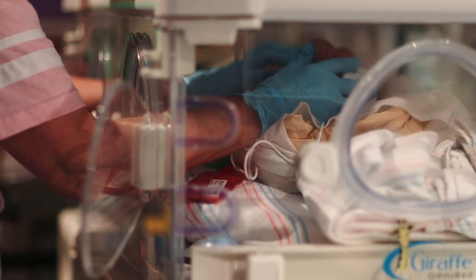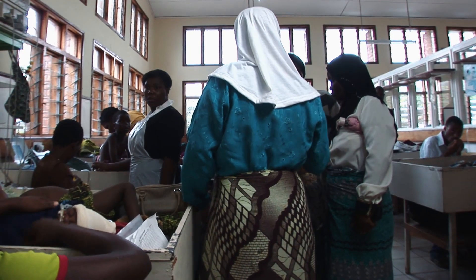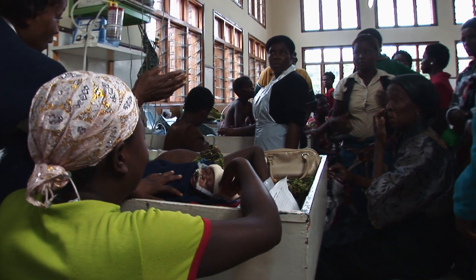A large percentage of neonates die from hypothermia all across developing countries. There are current products on the market in the US and other developed countries that help deal with this problem. However, they are far too expensive for developing countries and have far too many components that can break and are too complex for the issue.